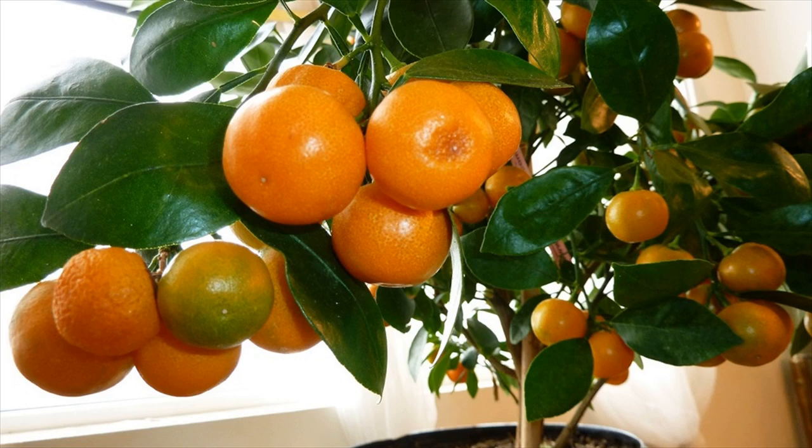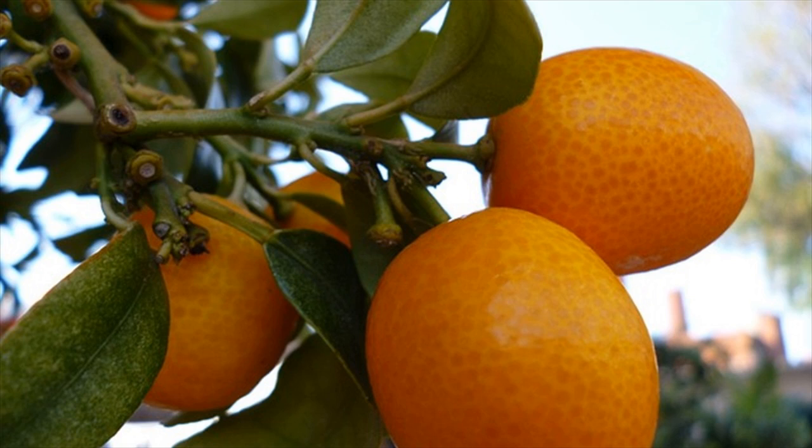If you have shallow, easily saturated soil then you should either do something to remedy it or move onto a different type of tree. It is most likely that attempting to grow an orange tree in these conditions would be disastrous.